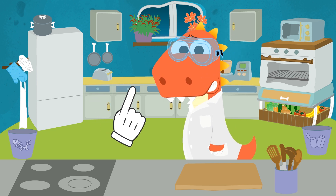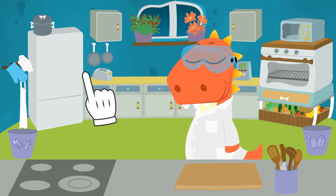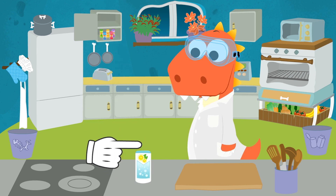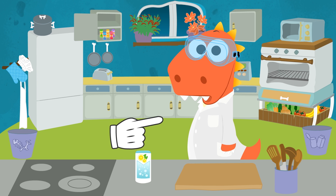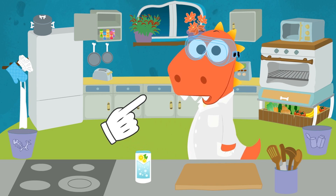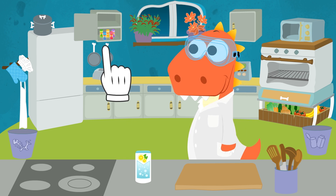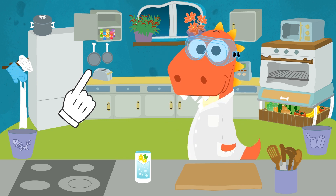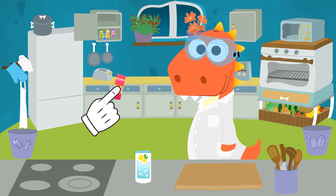Don't worry, Eddy! I'll help you! We need bicarbonate of soda, for example! It's this white powder right here! It's good for when we have a tummy ache, but also for making fluffy cakes! We also need a bit of coloring to turn the slime any color we like! Your pick! I don't even know why I bother asking! It was obvious you were going to pick pink, your favorite color!